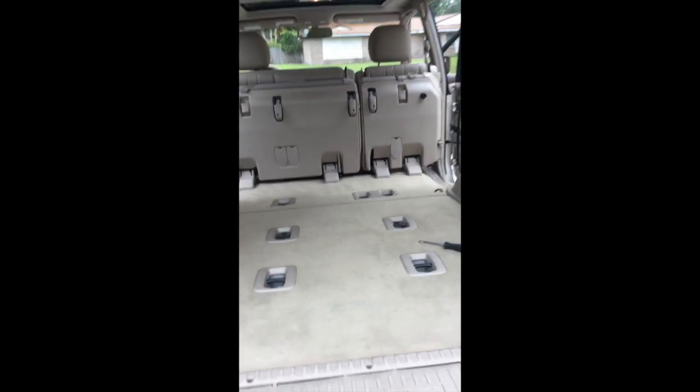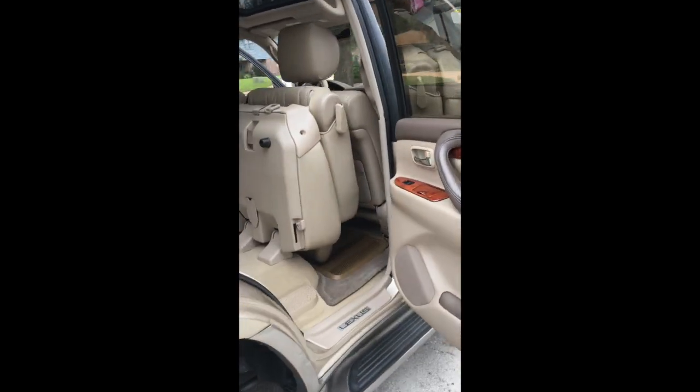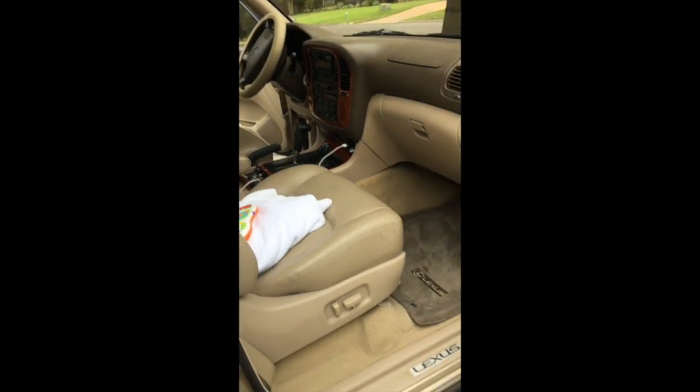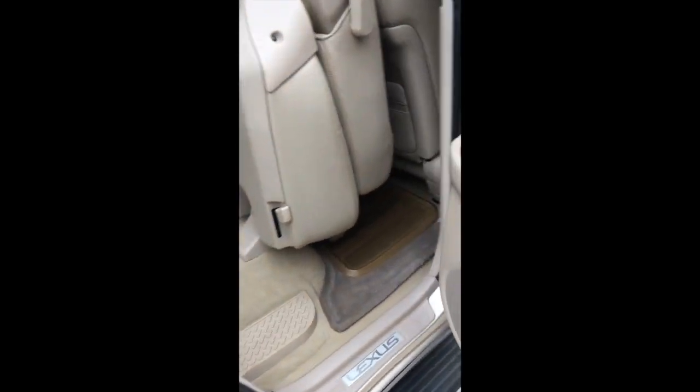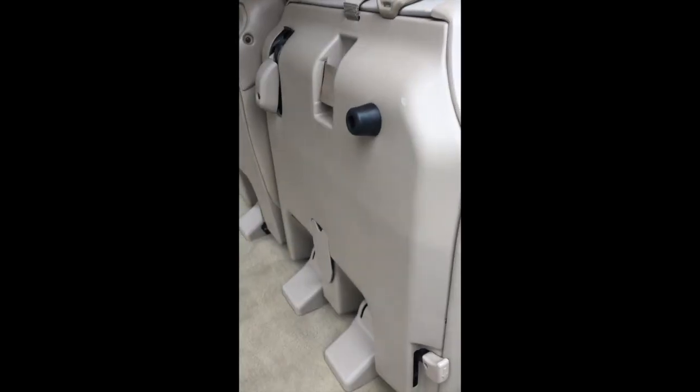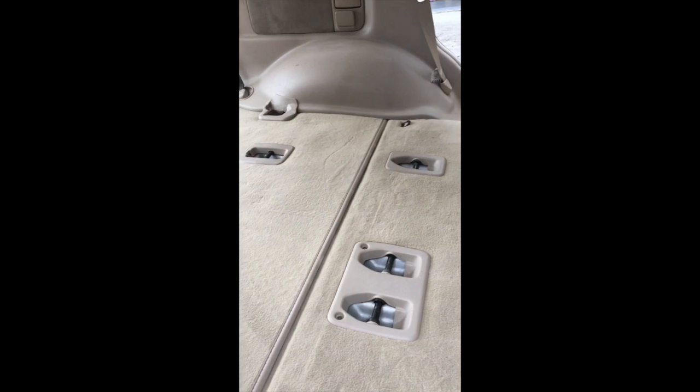It's a very capable vehicle, but it doesn't have all the technological advances you're seeing in the new 4Runners and Land Cruisers, like A-TRAC, Crawl Control, and a few other things for off-roading. Everything is basically stock on this vehicle from what I found. All service was done at Lexus. The AHC seems to be in good operating order. I don't think it's ever been off-road. I'm finding in all these little creeks and crevices an abundance of dog hair.